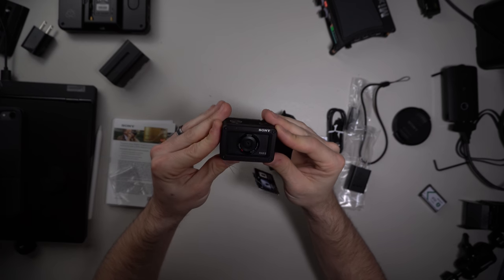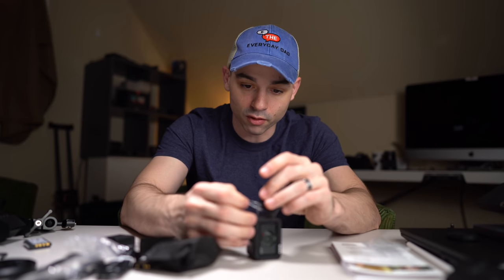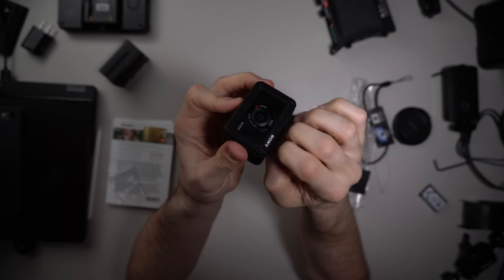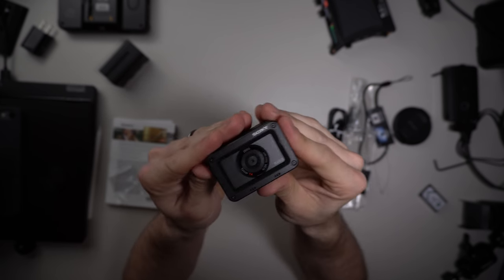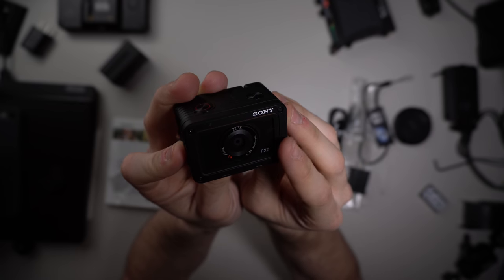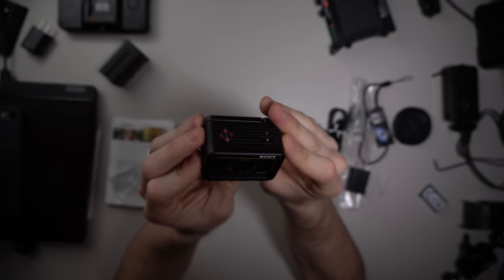It feels good though. The original RX0 also felt fantastic. It's supposed to be waterproof, durable, rugged. I hesitate to call it an action camera, but it can be used in certain situations like that. It feels like it's made of metal — or maybe not entirely — but it really does feel solid. You can see here it has an F4 24mm lens with a 35mm equivalent one-inch sensor, so you get a 24mm F4 equivalent Tessar lens.